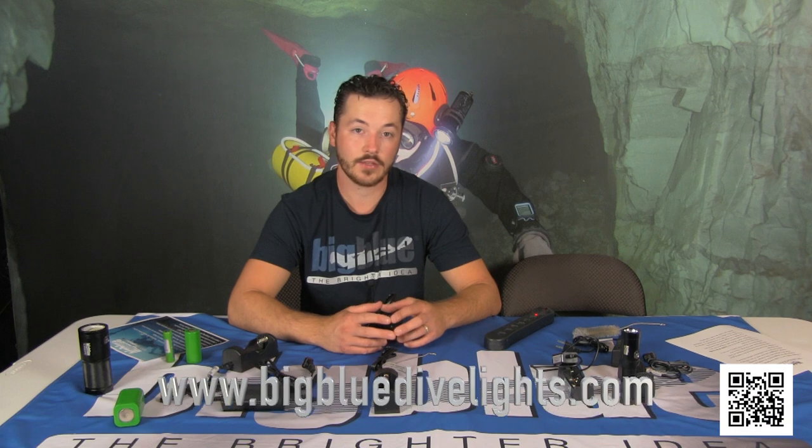Thank you guys for tuning in. If you have any questions or concerns, please give us a call or email. You can call us at 727-442-2300 or email sales@BigBlueDiveLights.com. We'll be happy to help you. Thank you — bye-bye!